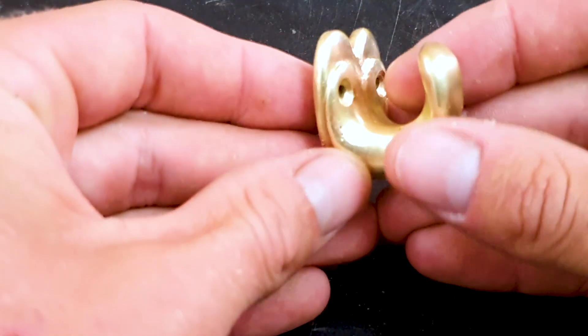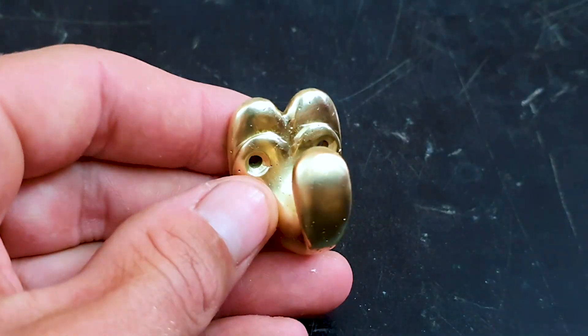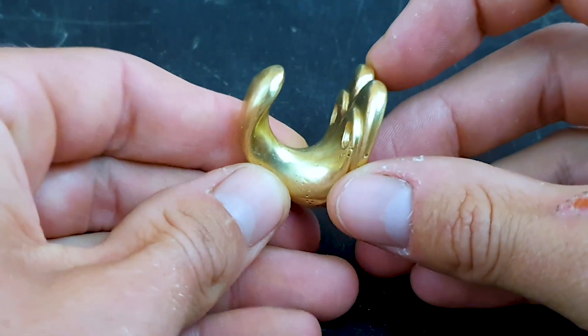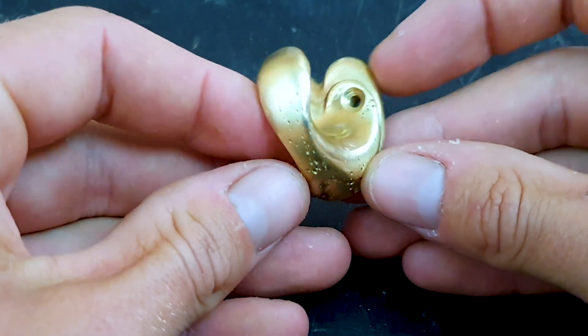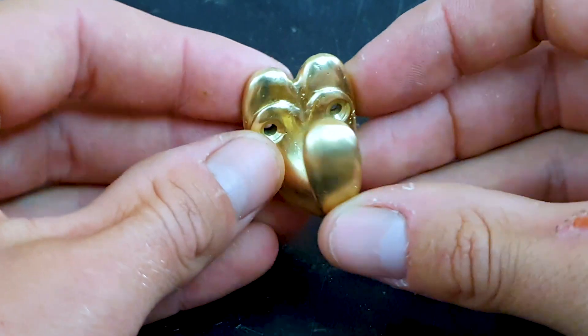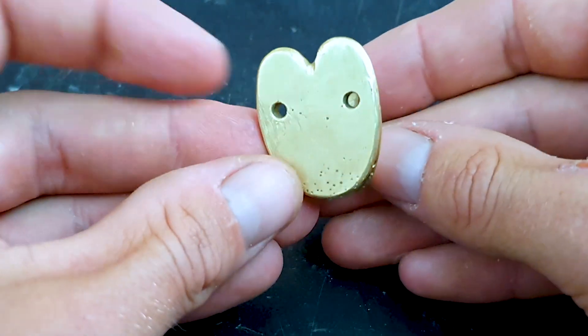And here it is — the finished product: a homemade brass hook cast using Delft clay, a torch and a crucible. As you can see up close, in some of the areas on the bottom side, air bubbles have formed unfortunately. But sometimes you just get that.